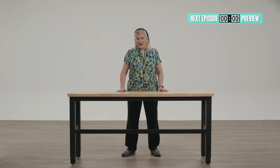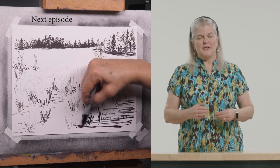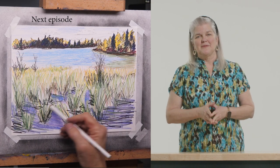Next time on 27-Minute Artist: my home state of Alaska is filled with natural beauty, even by the side of the road. We'll capture Reflections Lake in pen and colored pencils. See you next time.